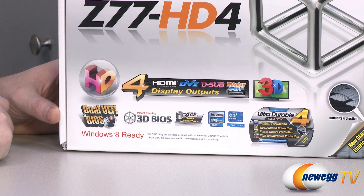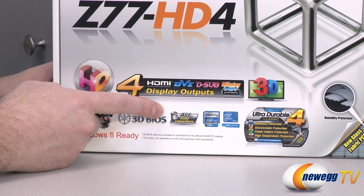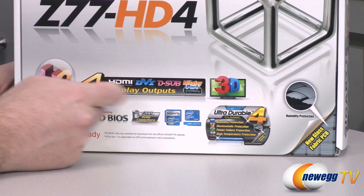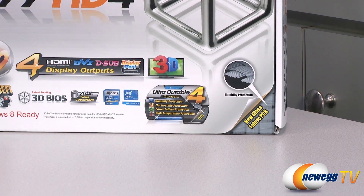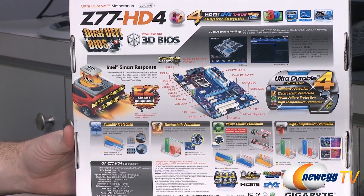To be precise, that's a 3D UEFI, but let's not get too picky. All solid capacitors — again, that's part of the ultra durable construction. Intel Core processor support and Z77 chipset. We also have a glass fabric PCB design, which again goes with the ultra durable theme for humidity protection. There are some additional specs listed on the back of the box.